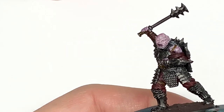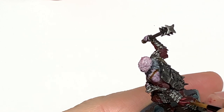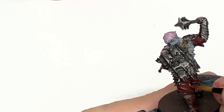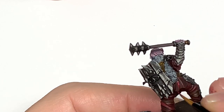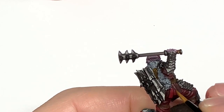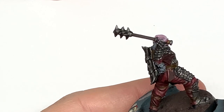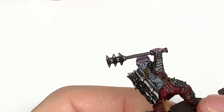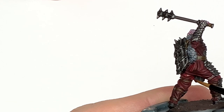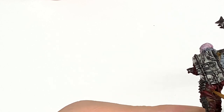Now I'm going to use Citadel Corn Red and we're going to start reapplying the colour to the cloth. Thinking about the way the light's going to catch it, you want to be doing the top edges of all of those creases and the tops of all the crests on those creases to make it look like the light is catching those, leaving the shade on the underside and in those recesses — so you get that nice layered look to it.